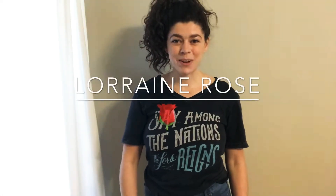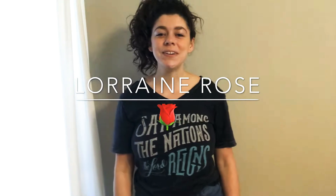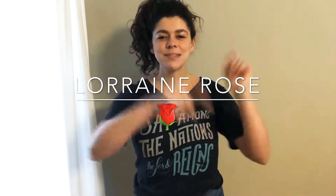Hey y'all, welcome to my YouTube channel! My name is Lorraine Rose, and if you are new here, please make sure to hit that subscribe button down below. I really appreciate it. Make sure to like this video and leave me a comment in the comment section below.